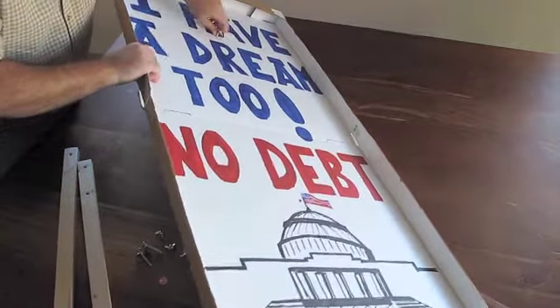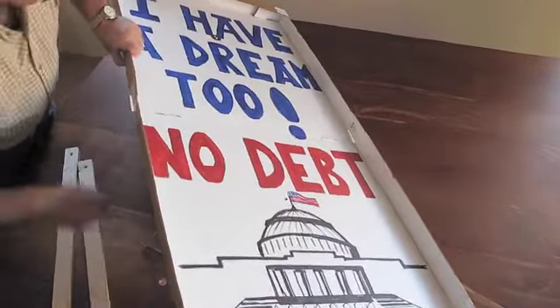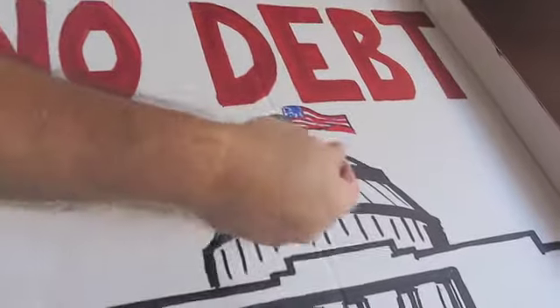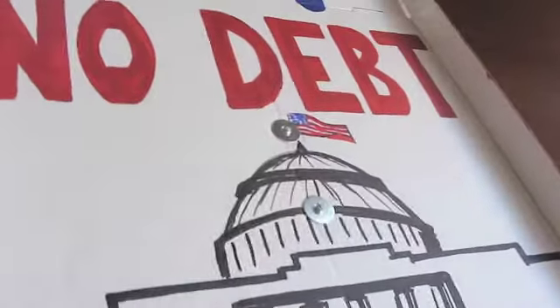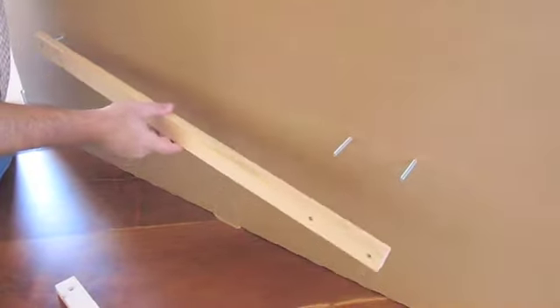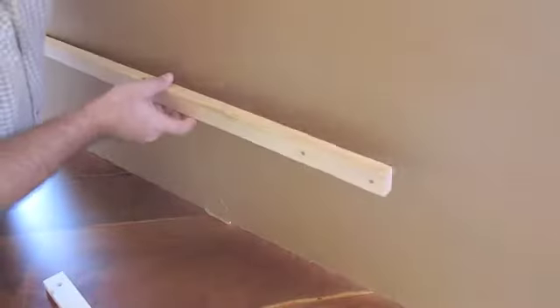Push the bolts through the front of the sign. Attach the posts to the rear of the sign. The posts are identical, so you can use either for the top or the bottom.